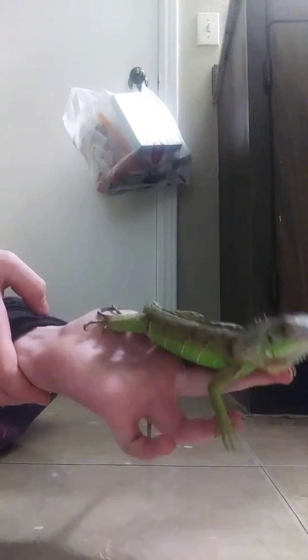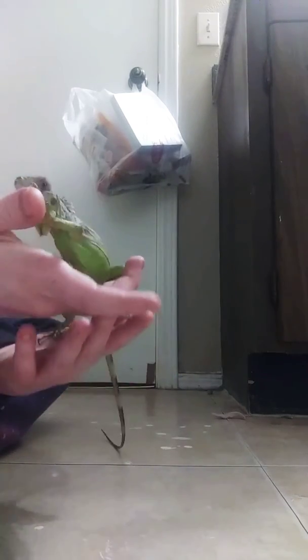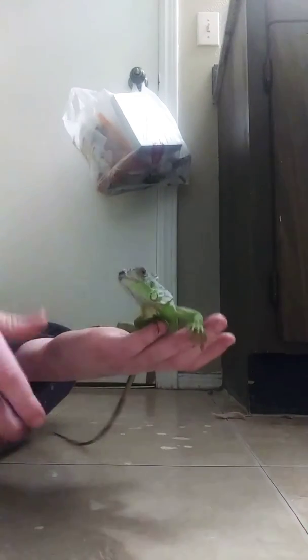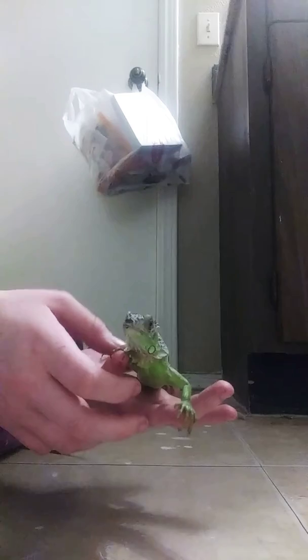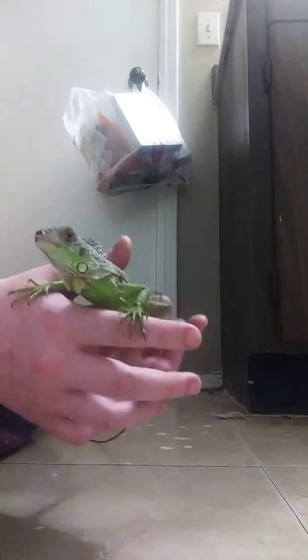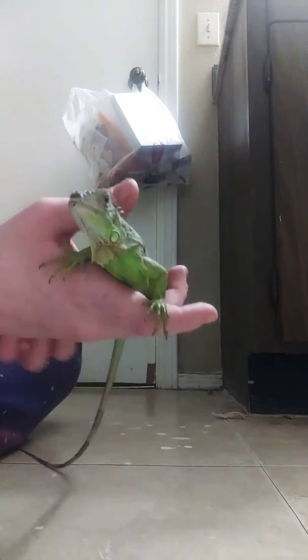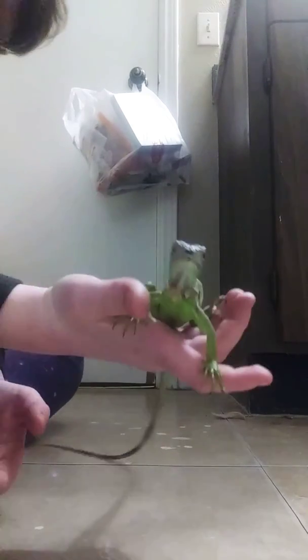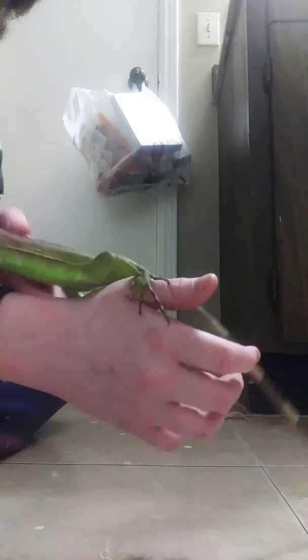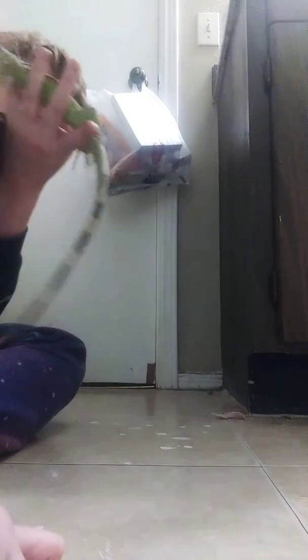I'll be back with another video. I'm going to buy an aquarium for another iguana, but he might be willing to share his home with another one. Right now I'm keeping him in a 20 or 30 gallon tank — I think it's a 30 gallon. But yeah, this is just a short video. Say goodbye, Yoshi!